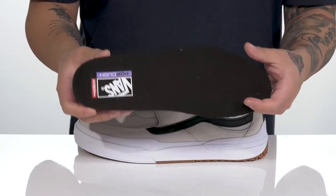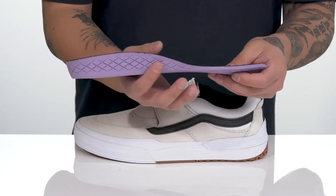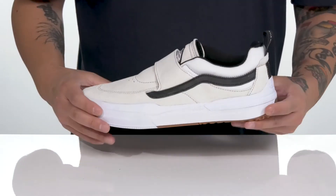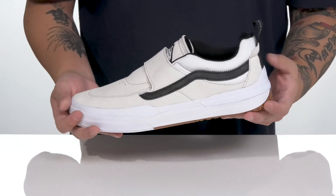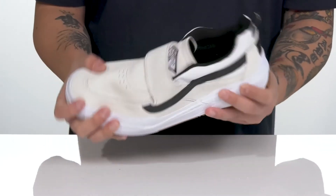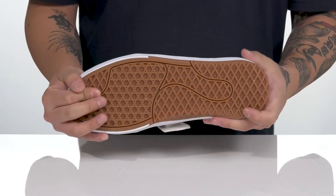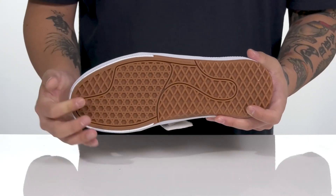A quick-drying textile lining and a removable pop cushion footbed help absorb shock and keep you comfortable whether you're on or off the skateboard. It also features additional arch support and sits on top of a waffle cup midsole, so you get the best of both worlds — the durability of cupsole construction and the flexibility of vulcanized construction all in one. This all sits on top of a textured rubber outsole featuring a unique waffle tread to keep you stable.